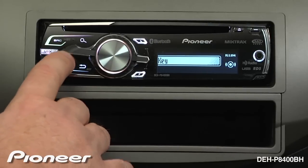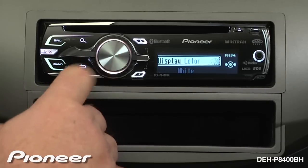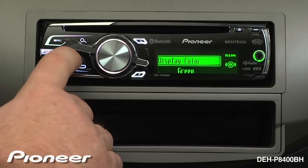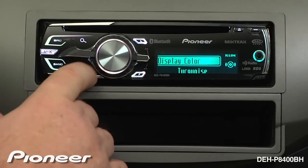Here we can change the hard keys or we can change the display independently. So we'll start with the display and we'll change that color to about a nice blue color. And say OK there.